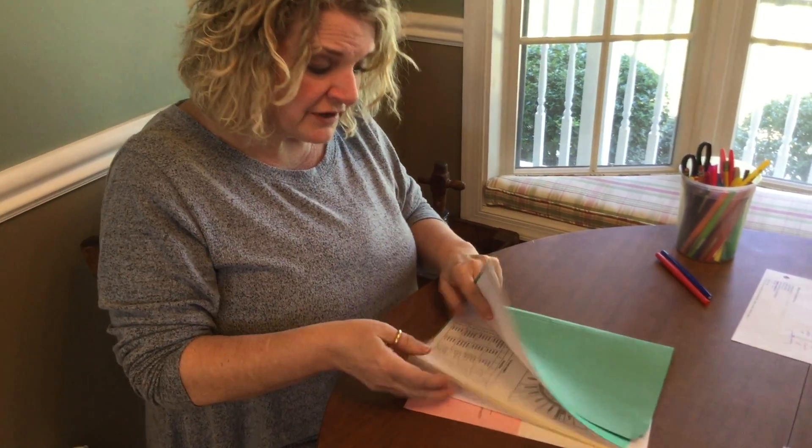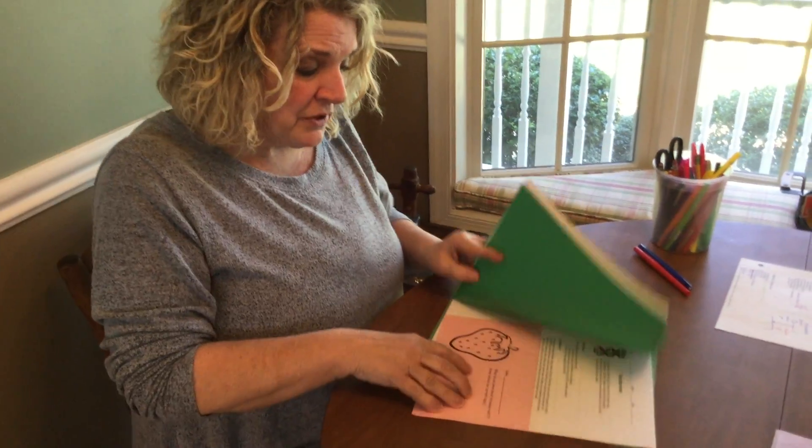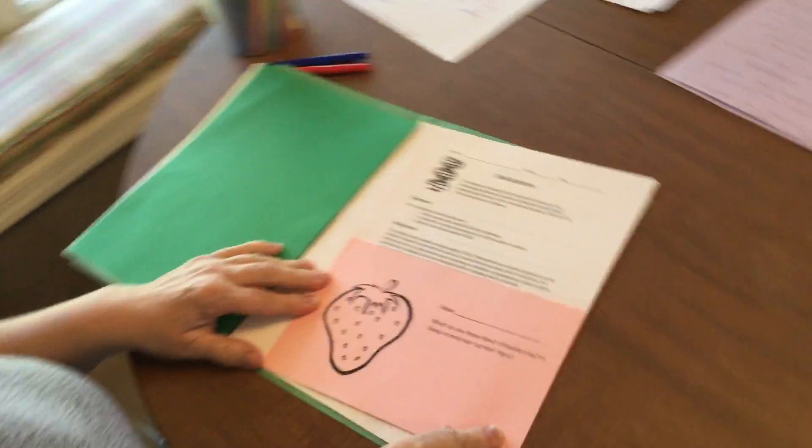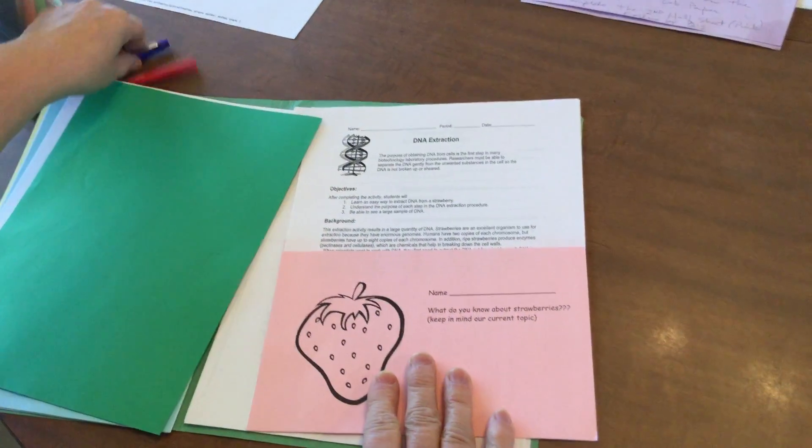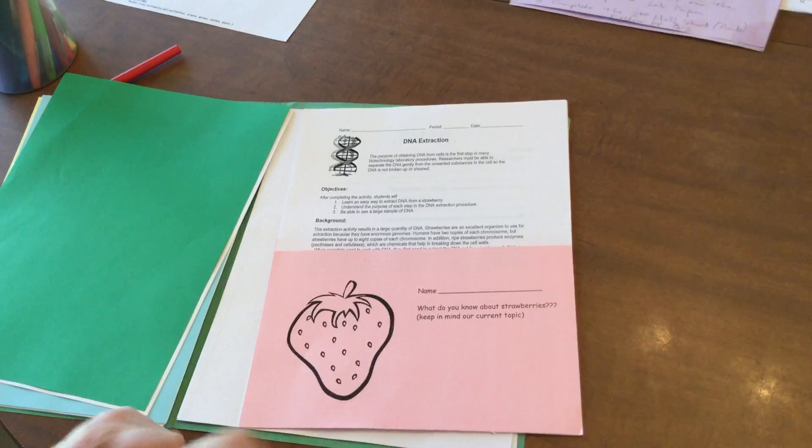Good morning ladies and gentlemen. Today you need to find your green folder, and we're going to skip a whole bunch of stuff and move into looking for a half sheet of pink paper. It's kind of far into your folder, and when you find this half sheet of pink paper — it has a strawberry on it — you want to pull that out first.